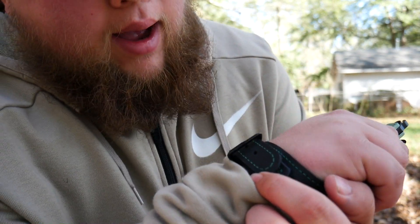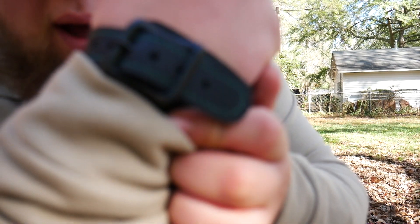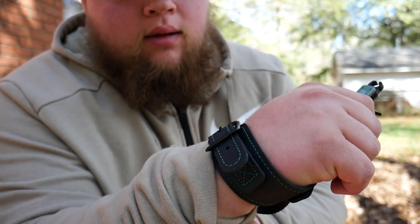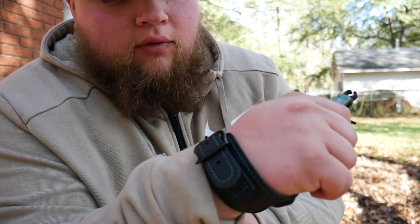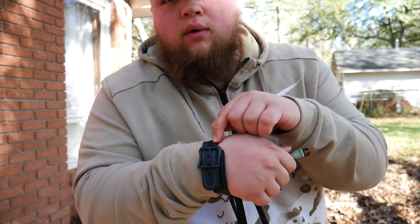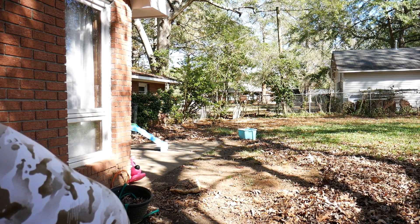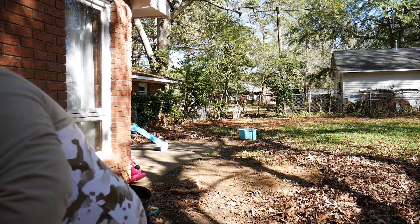As we were talking about with the buckle, I usually rock it on about the fourth dot, but I have a fat wrist so it might be different for everybody. Sometimes I'll go with the fifth one if I want a tighter fit.